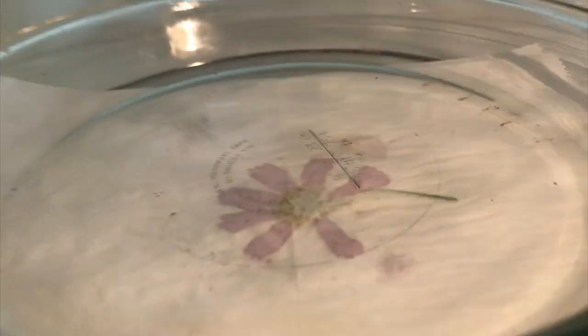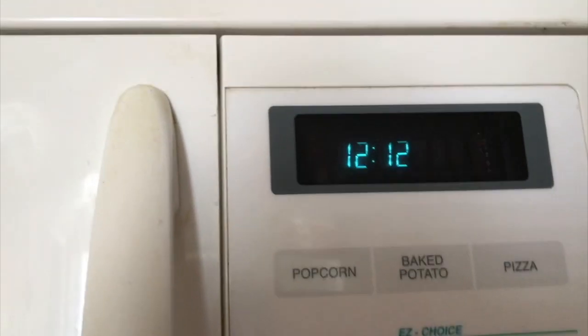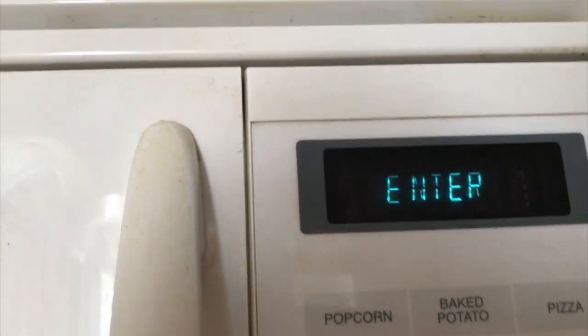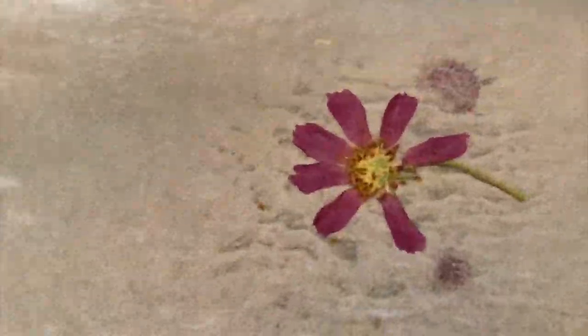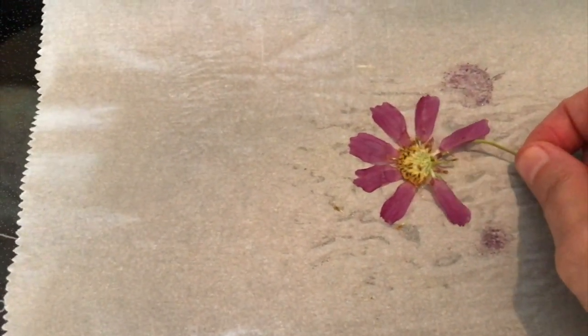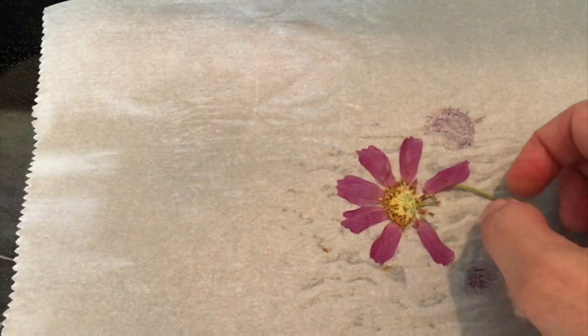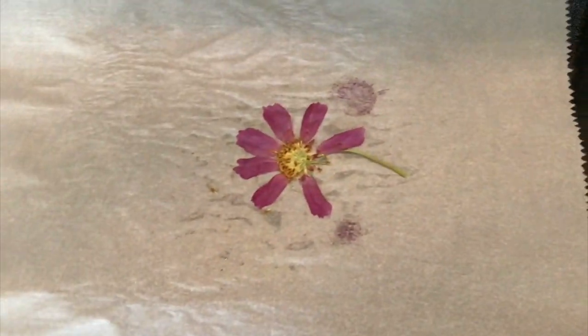My plate is getting hot now. After 30 seconds, as I start to lift it, it's a little bit still flimsy — it's not quite stiff like a dried flower. So I'm just going to give it one more bout at 30 seconds and I think it'll be done.